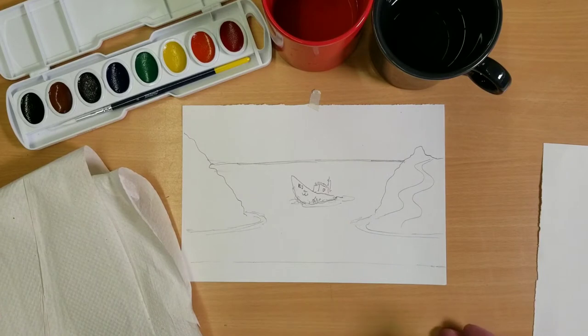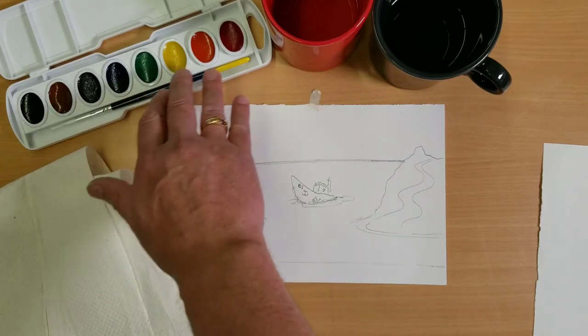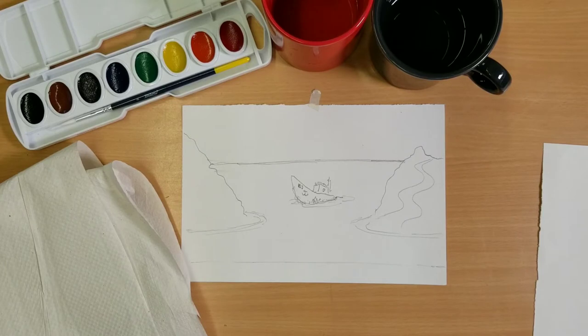We're going to use the properties of watercolor to do this. First off, you've got to know that watercolor is portable — you can take it with you wherever you go. We have a lot of art done on battlefields because soldiers could always take watercolors with them. Sometimes it comes in tubes, sometimes it comes in little pans — either one works.